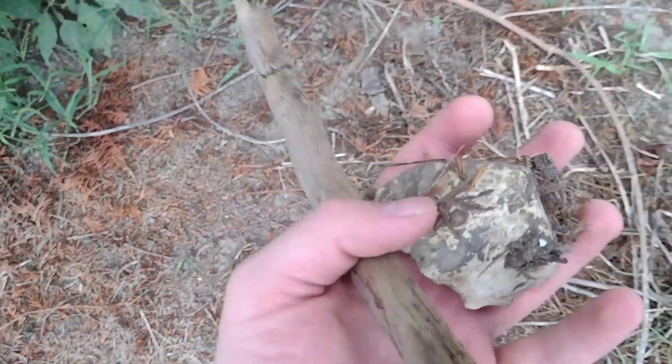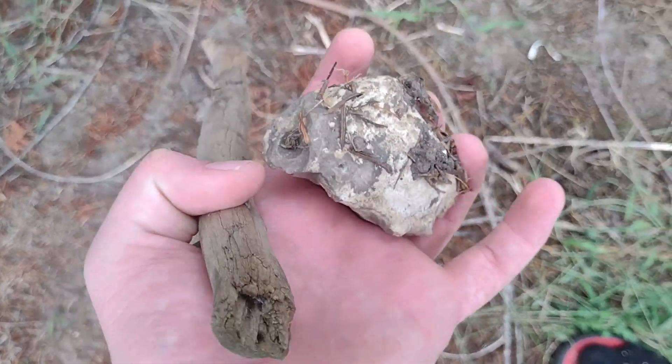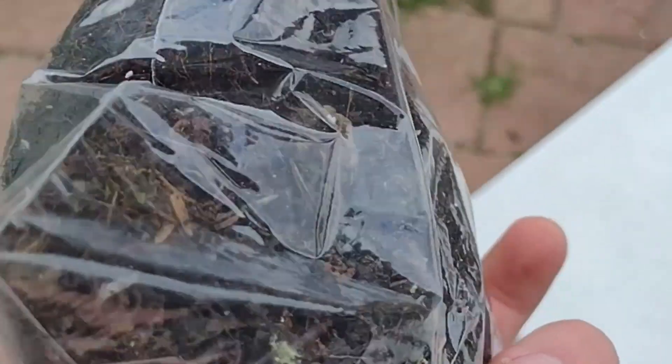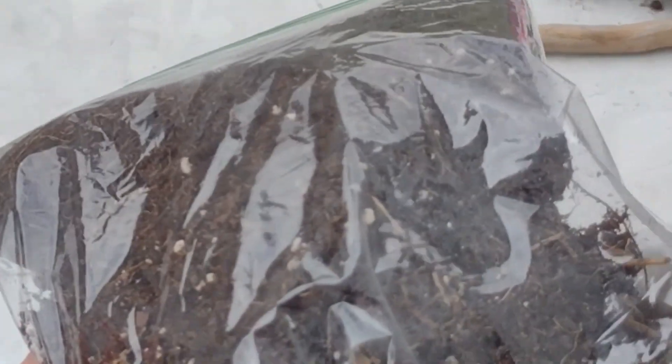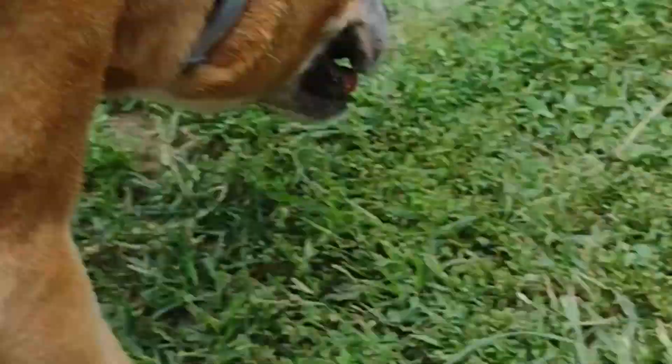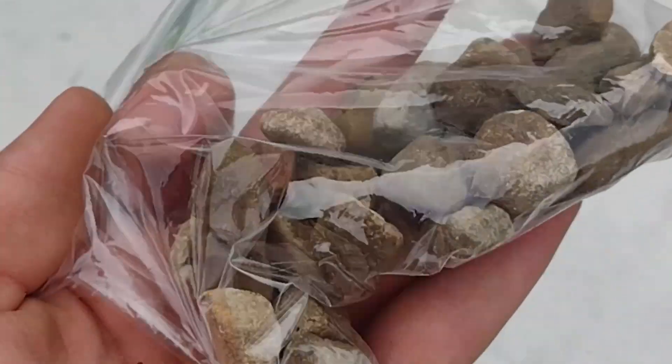Now I just have to get the base stuff. There's some perfect dirt right here. Mixed in with our natural dirt, I also grabbed some dirt from leftover flower pots that we're not using anymore — this will be perfect, if you have any just take it from that. I'm gonna take a whole bunch of these tiny rocks for our false substrate.